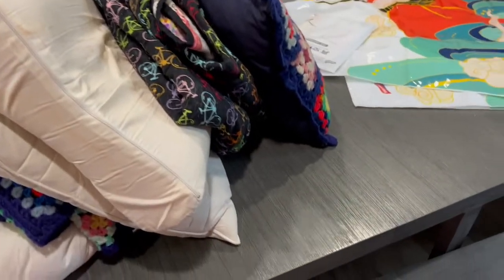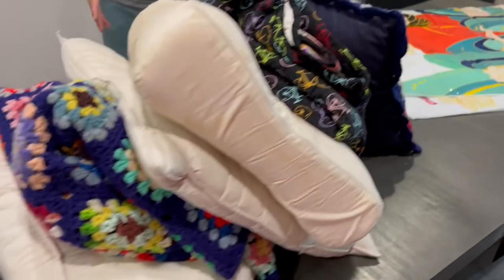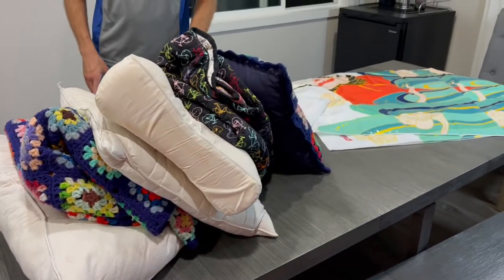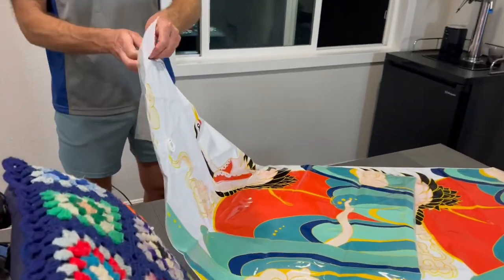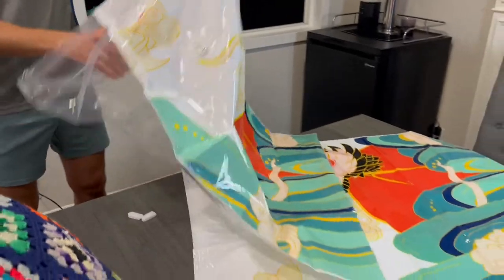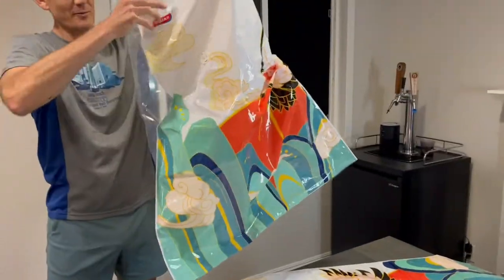I'm a big fan of compression bags. I use them whenever I travel for my clothing that I put in my bag. I opened up one of my covers and had this big pile of pillows and blankets, and it was just overflowing out of the cabinet. So we got these big compression bags and I'm really excited to show you how much stuff you can fit inside of these things. These things are massive.